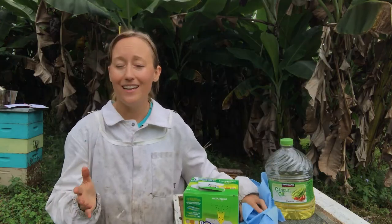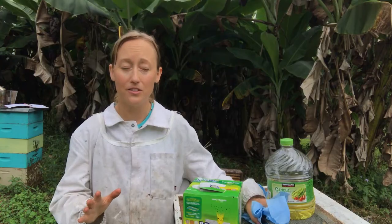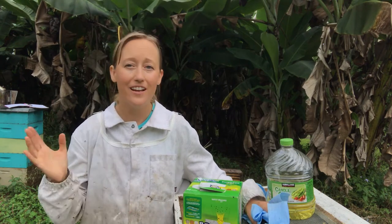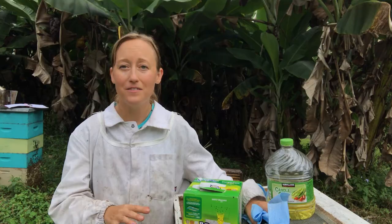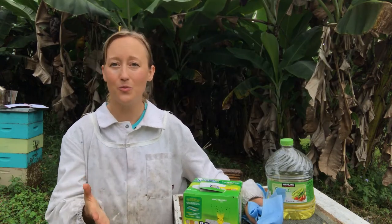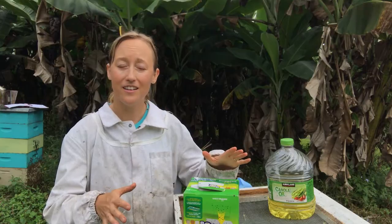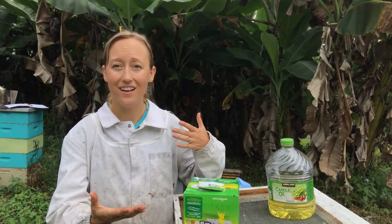The number one way to keep a small hive beetle population low is to have low mite levels. However you want to do that — treating, not treating, whatever — hives that are strong and healthy and do not have viruses do a really good job of corralling the beetles into crevices in the hive and keeping them there and preventing them from laying their eggs. That is the number one way to keep small hive beetle populations low. However, when your beehive population gets low and you still have a lot of honey on the hive, you want to trap some of those beetles to keep the population from getting too out of control.